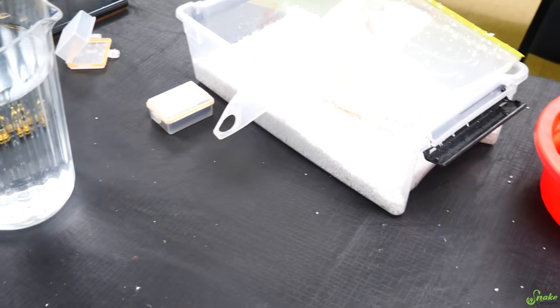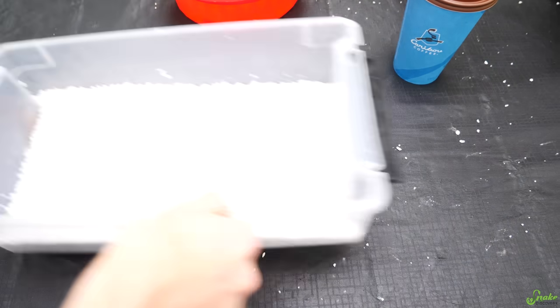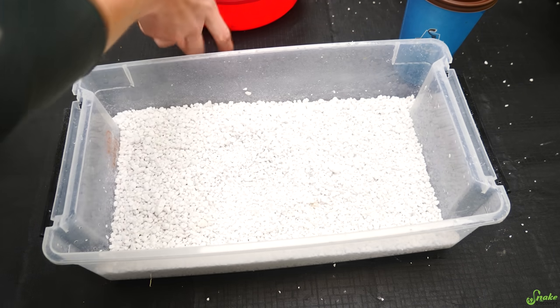You'll have to excuse the mess. Just yesterday, late last night, we were filming the baby ball pythons, so I was going to clean all this up today while I was here, but plans changed. This is actually our ball python incubation tray — I just cleaned it out — and now we're going to use it for some bull snakes.